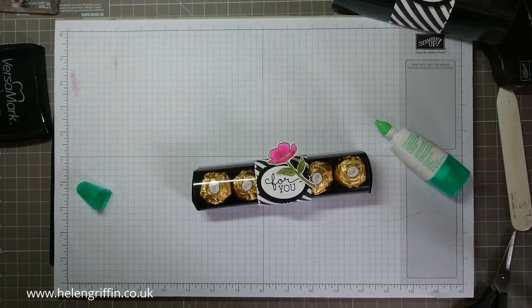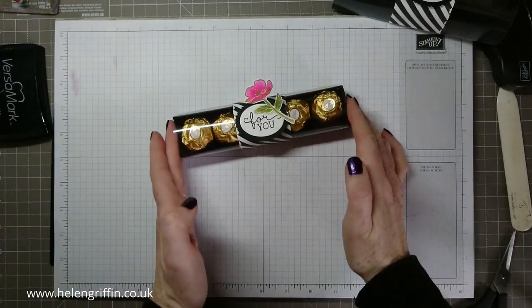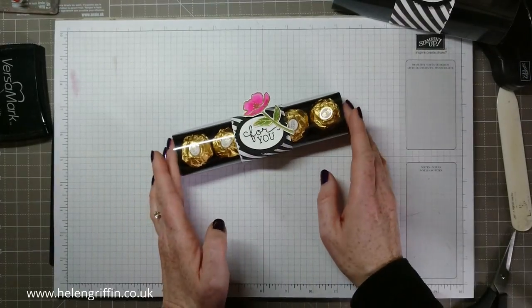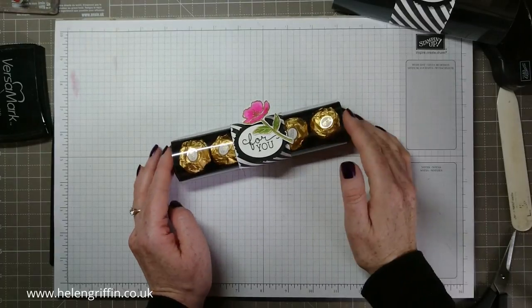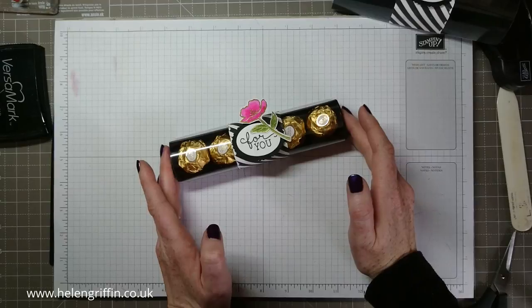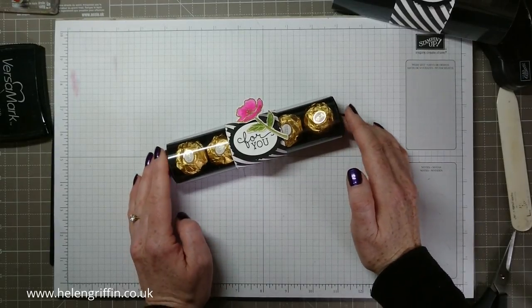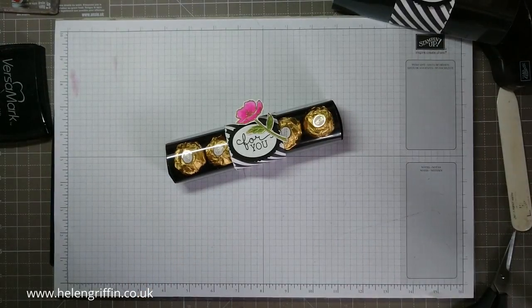That's my Ferrero Rocher project for today! If you'd like to join me in my next video, I'll be making a matching birthday card with the same theme. If you don't want to miss that, please subscribe below. If you liked this video, please give me a thumbs up. I really do enjoy the Ferrero Rocher videos and if you'd like more, leave me a comment below and I'll get busy designing those for you. Thank you for joining me today and I'll see you next time.